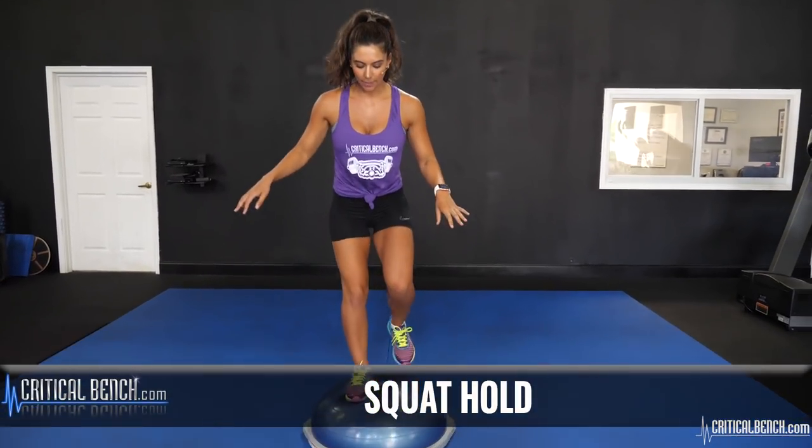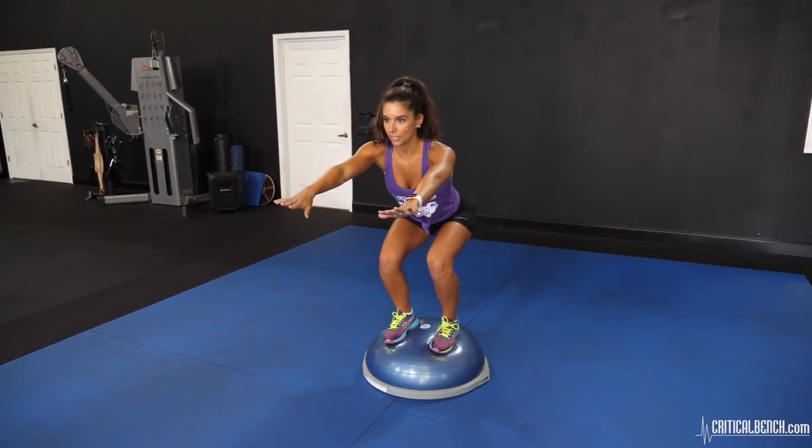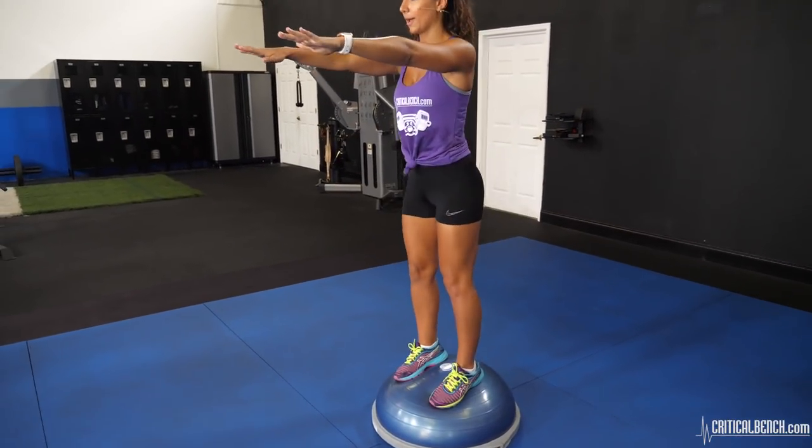First, we're going to start with squat holds. We're going to step up onto the BOSU ball, arms out in front of you, squat down, hold, and back up.